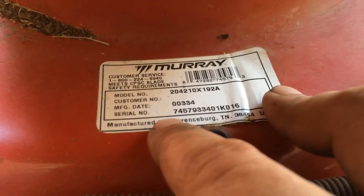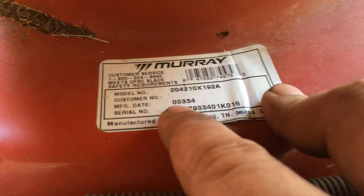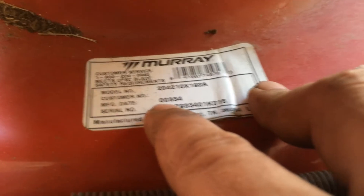There's the model number and serial, and the date — I believe it was made in 2000, though I could be wrong about that. Good little mower.